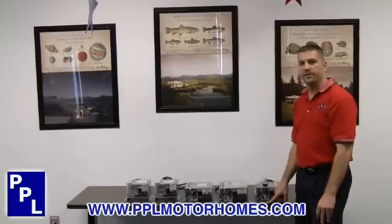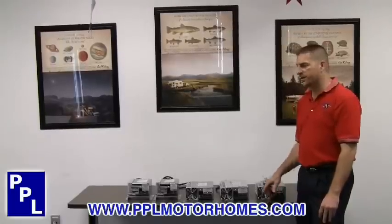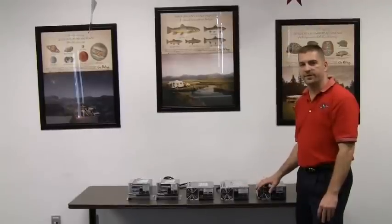Hello, my name is Boyd McMakin and I'm with PPL Motorhomes in Houston, Texas. Today we're going to be talking about the Progressive Dynamics IntelliPower 9100 and 9200 series converters.